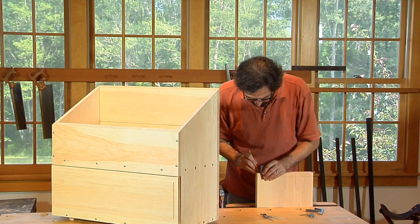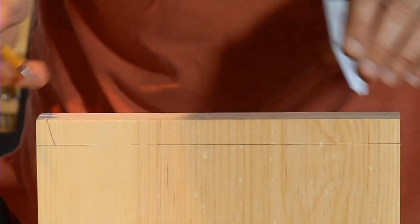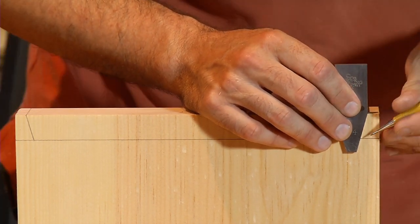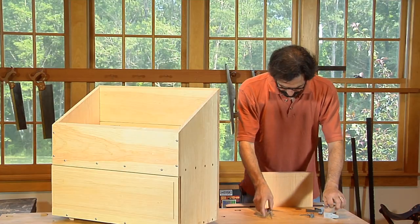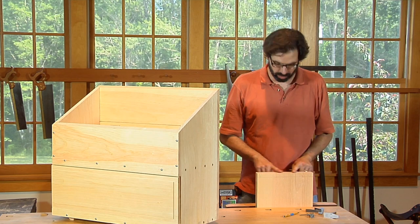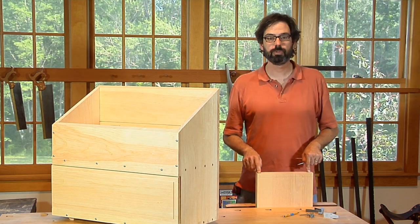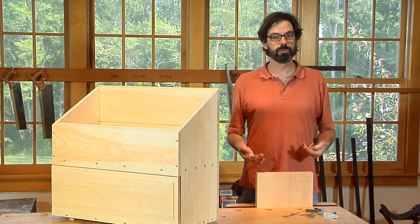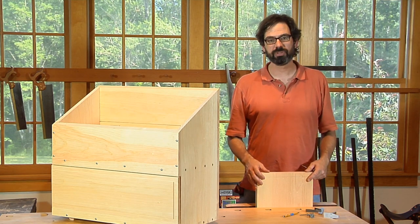I'm going to draw this out so you can see what this looks like. What that does is it makes a half pin there and a half pin there. The second pair of dividers is going to be used to split up this one giant tail we've created — this condor tail — into as many dovetails as we would like to have on our case. I'm going to use four. Four is a perfectly adequate number for this sort of chest.